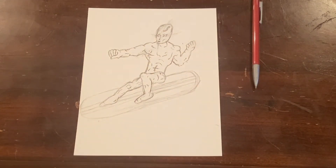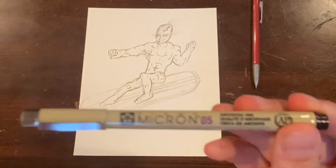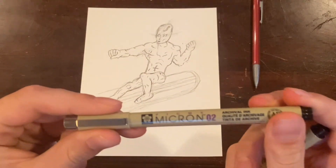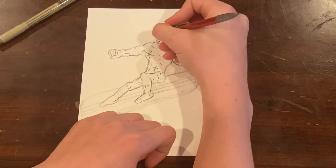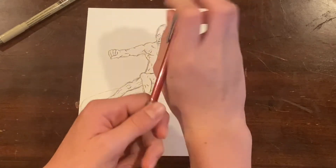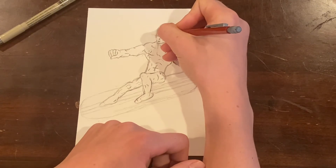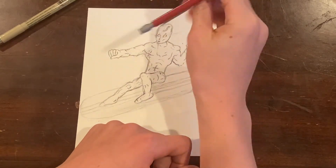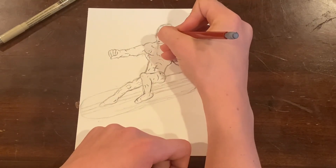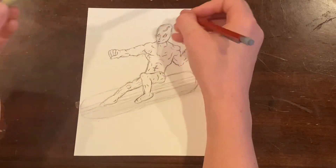For the inks, we'll be using Pigma Microns. I've got the 05 and the 02. Starting off with the 05. Actually, before I do that, that eye is not quite centered, so I'm going to lower that down. I wish you could erase everything — like, if markers could erase, if pens could erase. I know some pens and markers can erase, but not like the nice ones that look good.